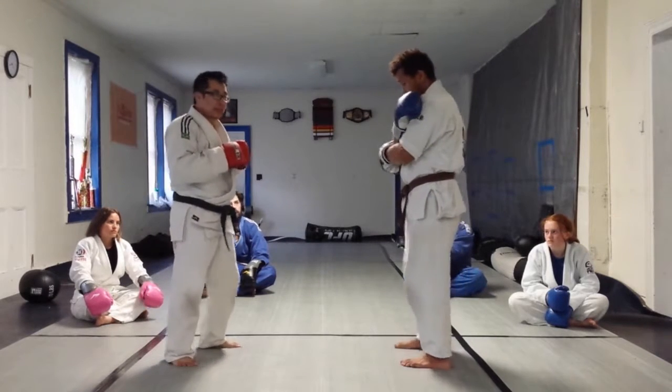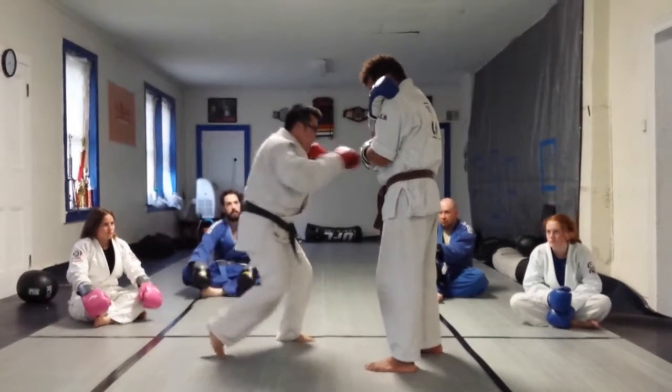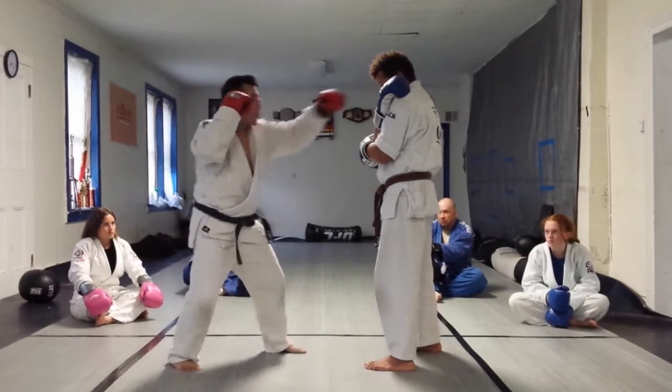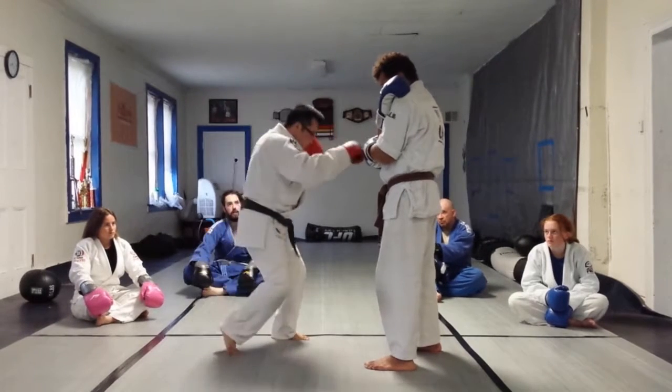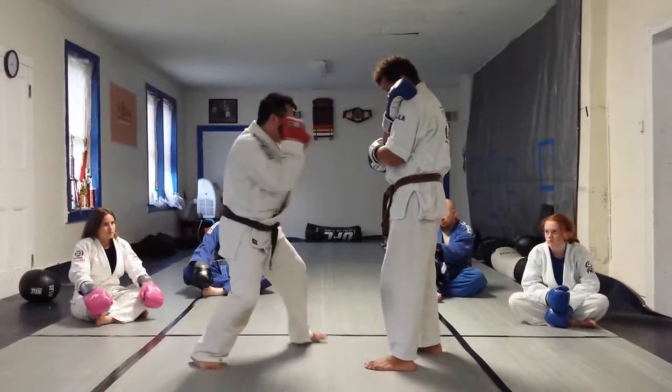The purpose is to do a level change — high line, low line. The purpose of this drill is to also have a little small movement. See how I'm moving a little bit? So one, two, three, four.